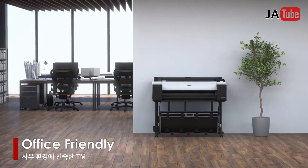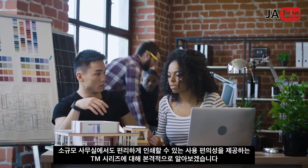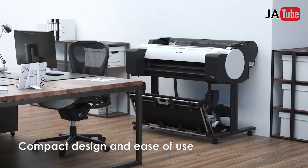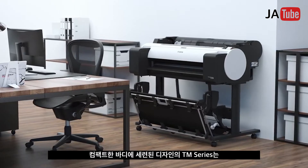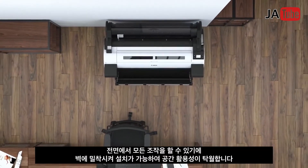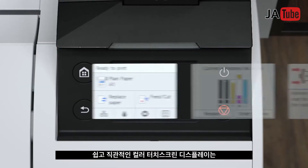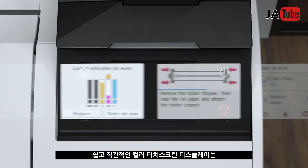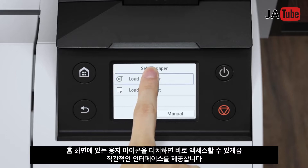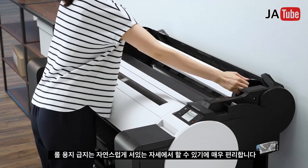Office-friendly: the TM series is designed to provide a convenient printing environment in smaller offices. Its compact design and ease of use feature a sophisticated design in a compact body. Fully front-accessible operation enables flush installation against a wall. A color touchscreen display provides easy and intuitive operation, and a paper load icon on the top-level screen allows immediate access for easy roll paper loading in a natural standing posture.